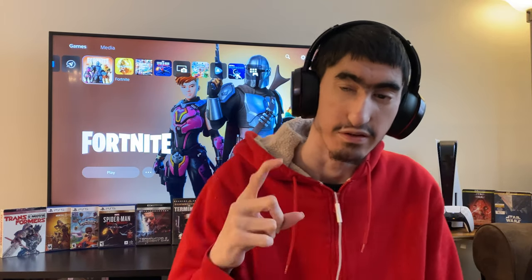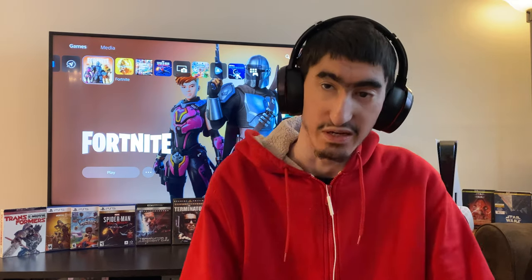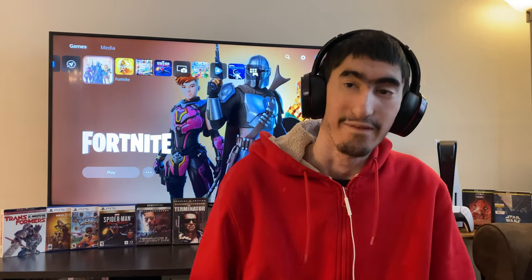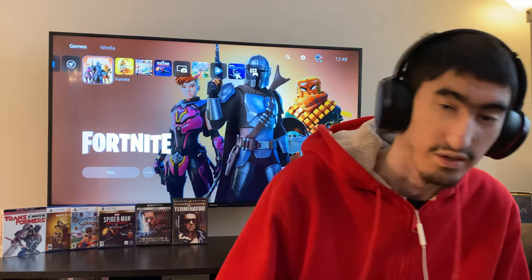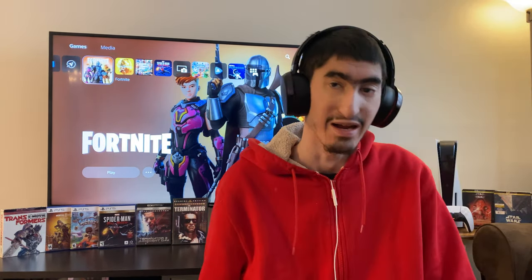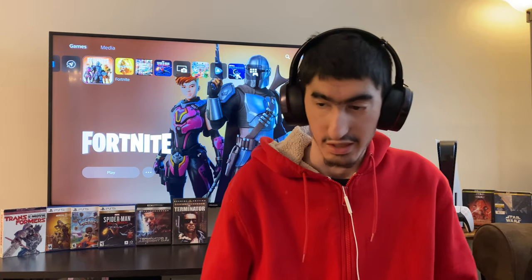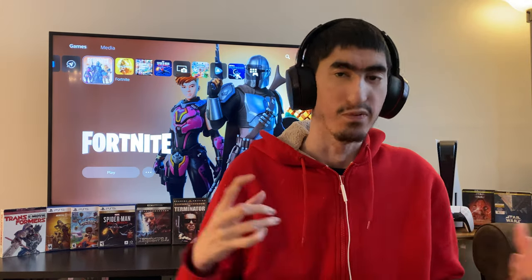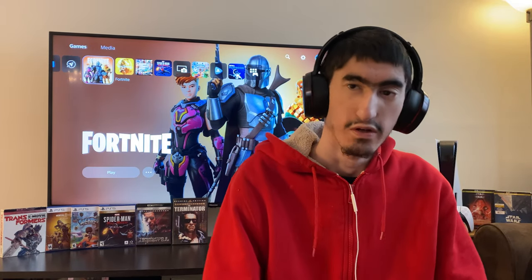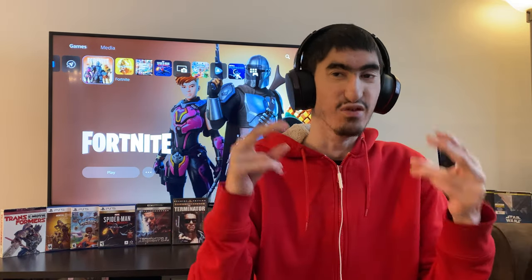Hey, what's up guys, Tony here. Welcome back to another YouTube video. Today I'm going to give you guys a home theater tour of my home theater. This is pretty much my second home theater system, and as you guys know, I got the Klipsch woofers with a nice ceramic metallic look to them. Let's get into it.